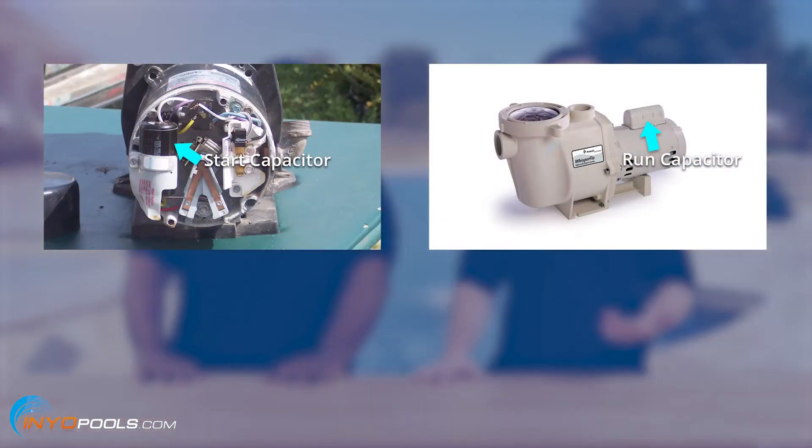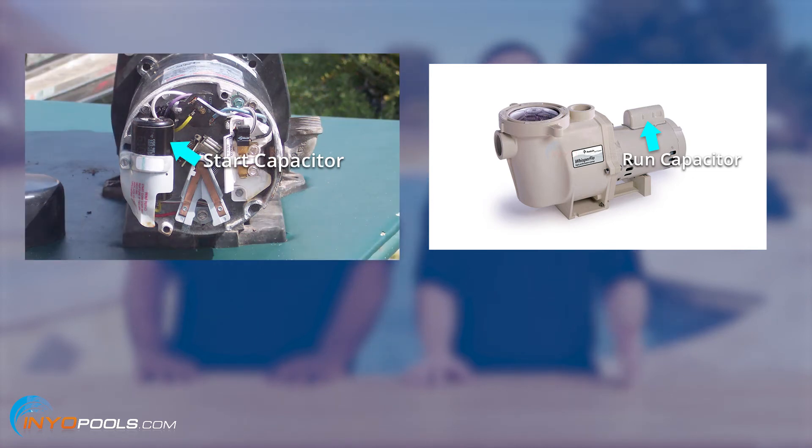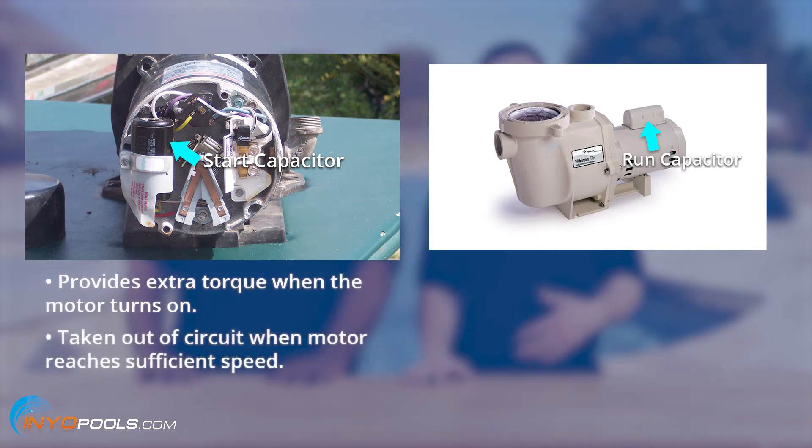Well, first off, the capacitor they're referring to is the battery-looking thing on the back or the top of the motor. Your original motor was considered a capacitor start motor. It's a very common standard efficiency motor. It uses a start capacitor in the back to provide extra torque when the motor turns on. The start capacitor is taken out of circuit once the motor reaches two-thirds to three-quarters of the full speed.